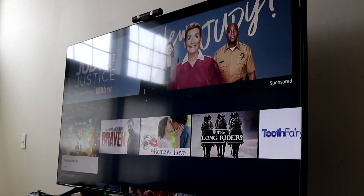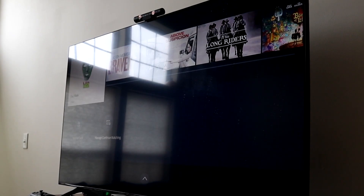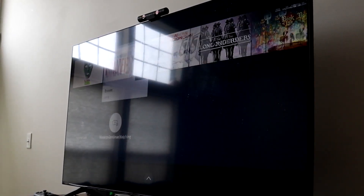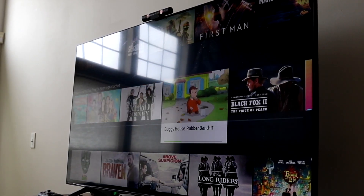You might be in a situation where your Samsung TV is just not working. This can happen for a lot of different reasons, but the number one thing I'd recommend doing is to double check the power of your particular Samsung TV.